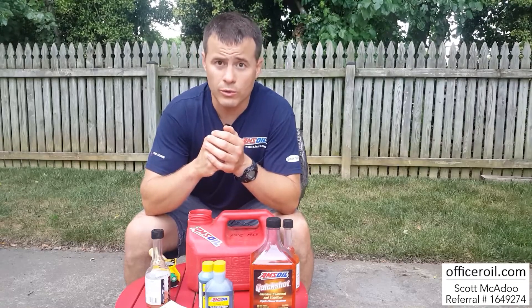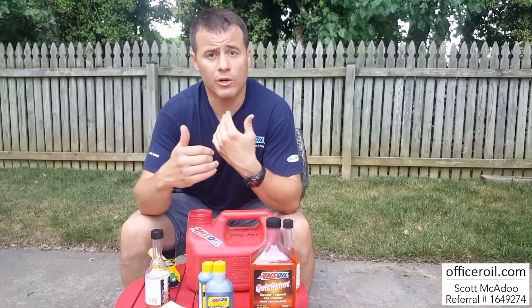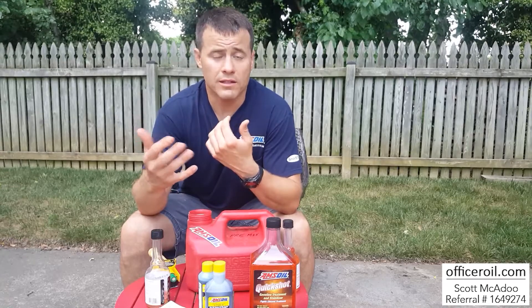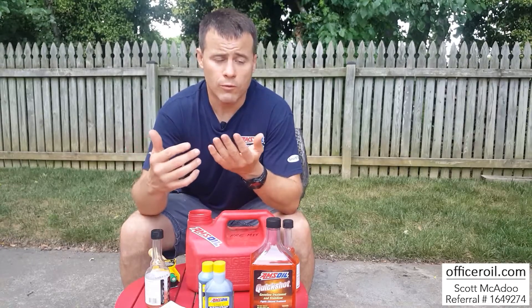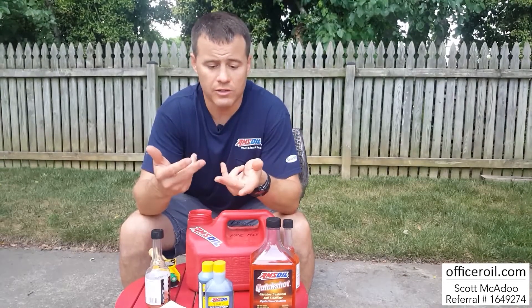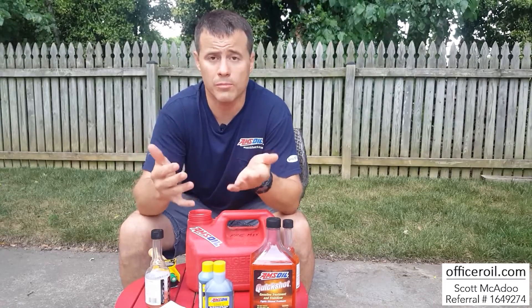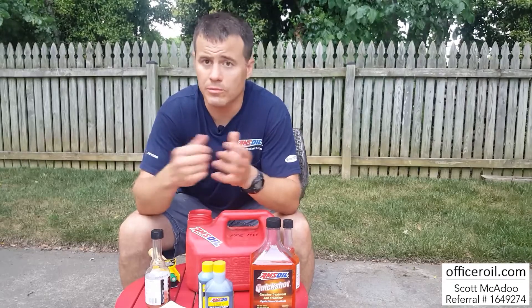If you're a parts store, you get 30% off retail and you'll also earn 4% towards your co-op credits — essentially 4% cash back. We can't use it for oil, but you can use it for advertising, signage, shirts, hats, gear, shop tools — anything we can do to help promote your business.